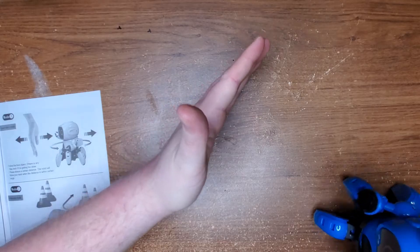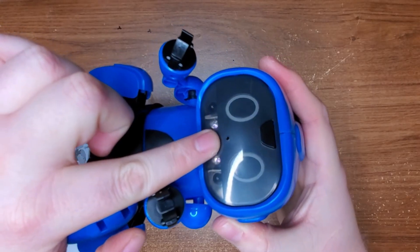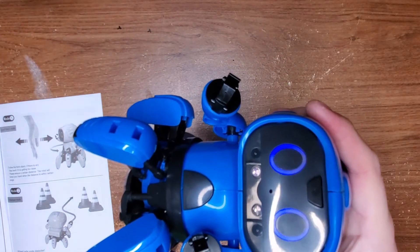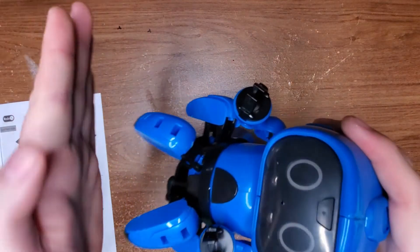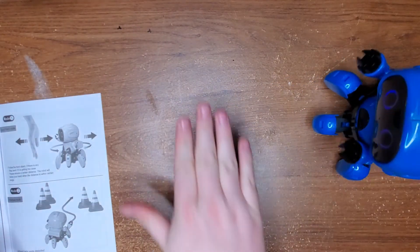How cool is that? I'm going to walk this little guy through here. The sensor is right here and I think you have to be kind of down below for it to actually work. Let me put my hand here on the table.